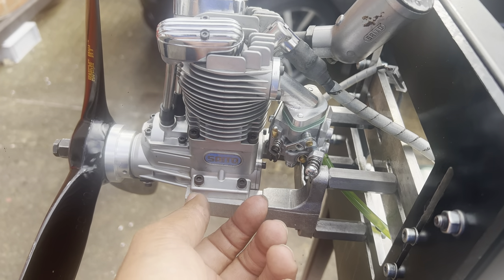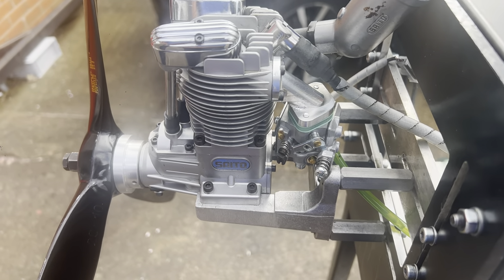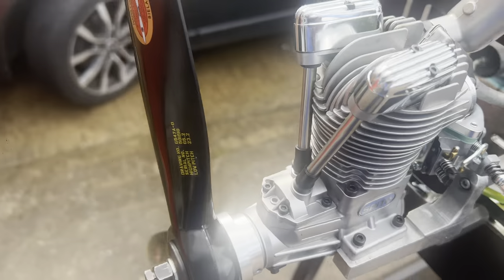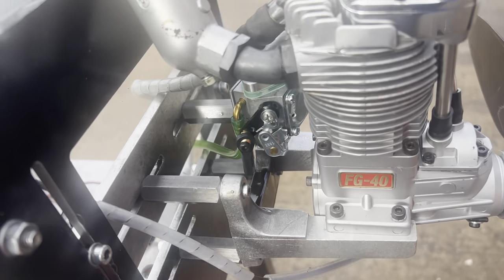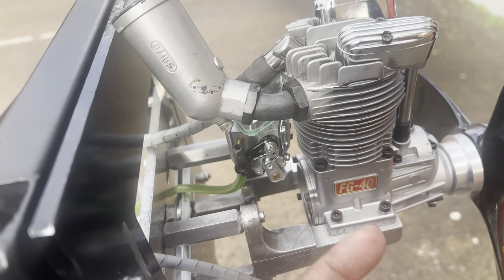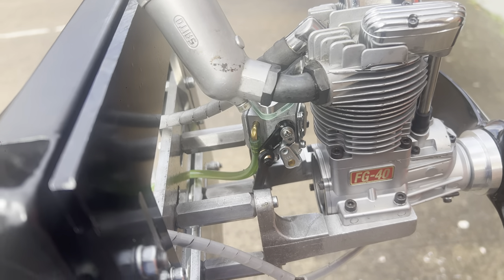Needle settings: one and a half turns from closed. Usually on most engines that would do — you have your stop there. On the other side it comes with our universal tractor arm. You just set it into the position you like after you've set up your engine.